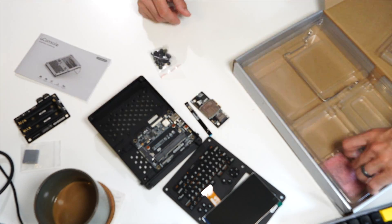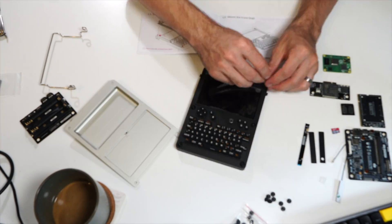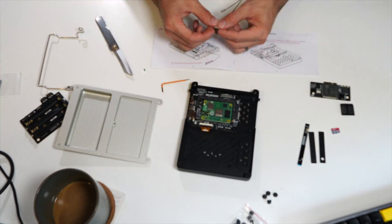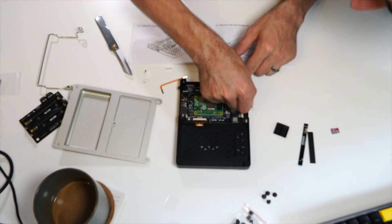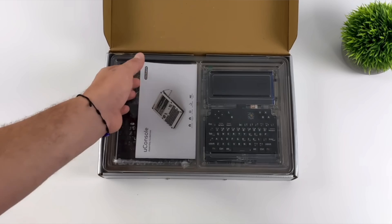I do apologize — I had put together an entire assembly video for this device, just to realize that my camera was out of focus and it stopped recording halfway through. Go watch someone like ETA Prime's unboxing and assembly videos. They have great quality content, and I am not reassembling this just to produce another video.